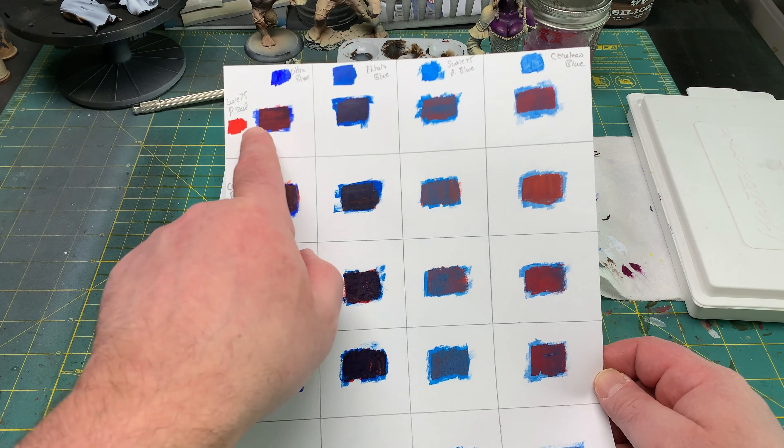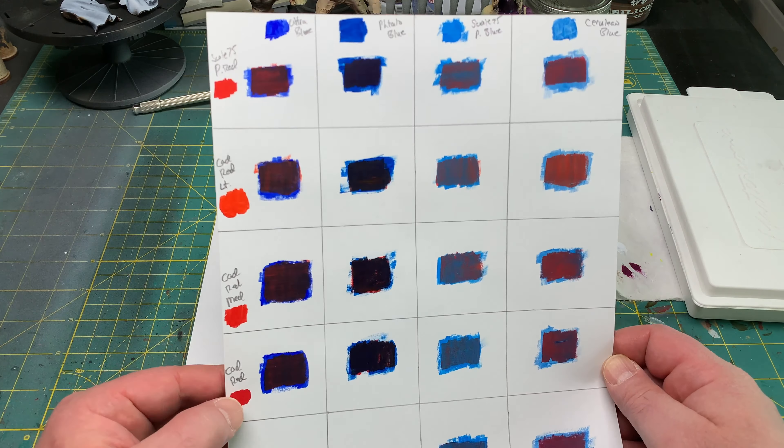To try to come up with the magenta-purple-violet color, I tried some different reds along with some different blues going across the chart. Up here is Scale 75's Primary Red, and across each box is: Ultramarine Blue, Phthalo Blue, Scale 75 Primary Blue, and Cerulean Blue. Then the reds going down are: Cadmium Red Light, Cadmium Red Medium, Cad Red, and Alizarin Crimson — each carried across for every blue combination.